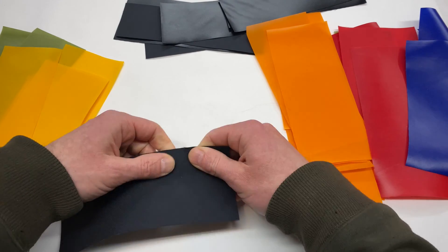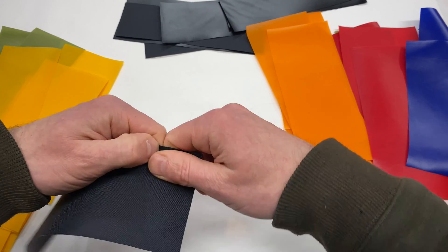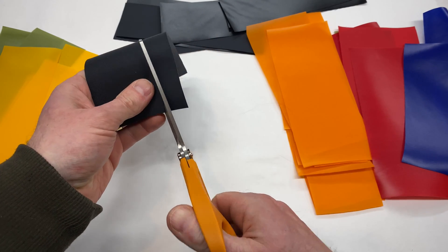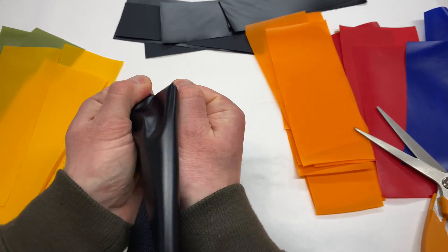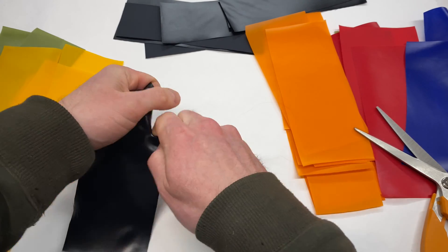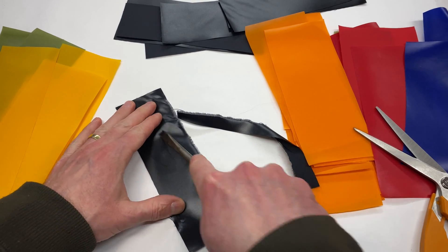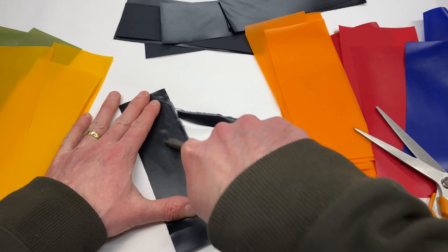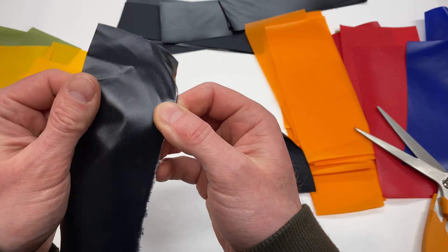These are very strong. I already know that I can't rip it doing that. But if I get a tear started — you have to get the right angle on it — and it'll go, but it's pretty strong. You can rub on it pretty good with that steel and there's no permanent mark there.